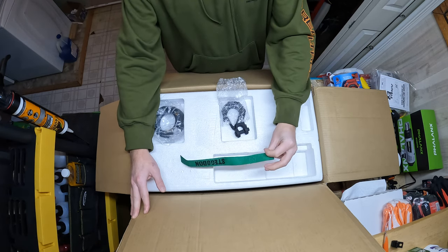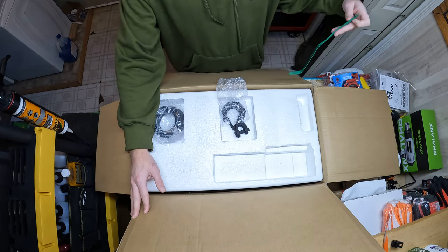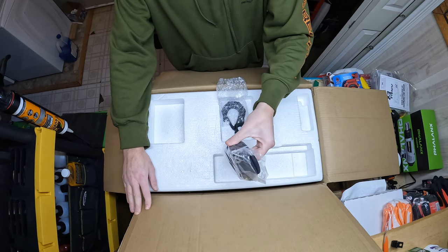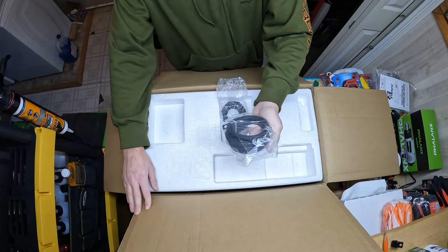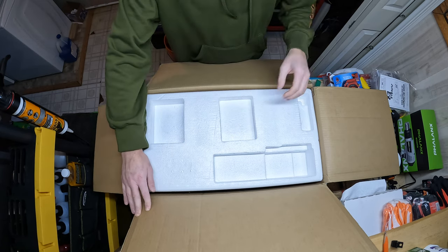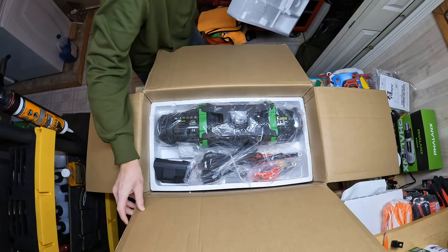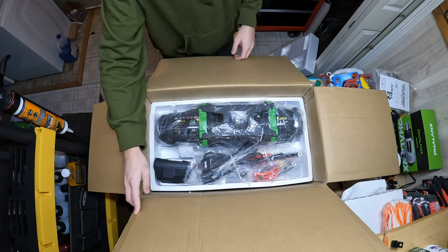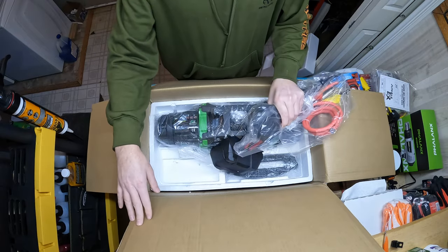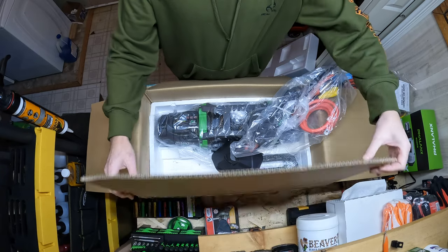It comes with a little bit of hardware, the hook pull tender — whatever they call that. I'm a fan of the green; that's a selling point for me. If it's green, chances are I'm going to have to have it. There's a little bit of extra cable here for the ground that seems to be heavy gauge, pretty decent cable. Here's the main control box.